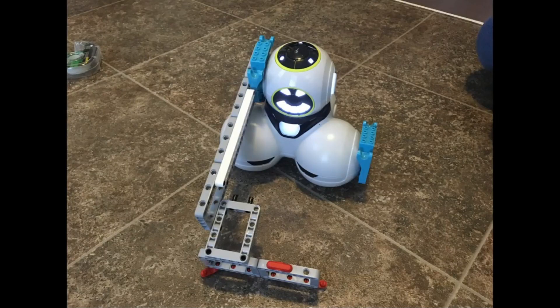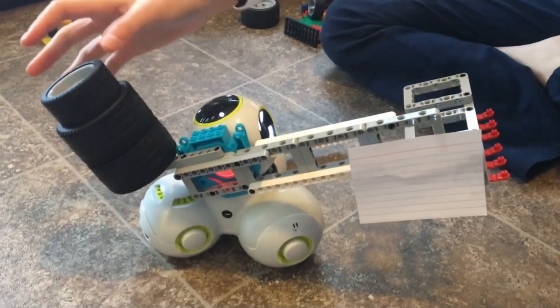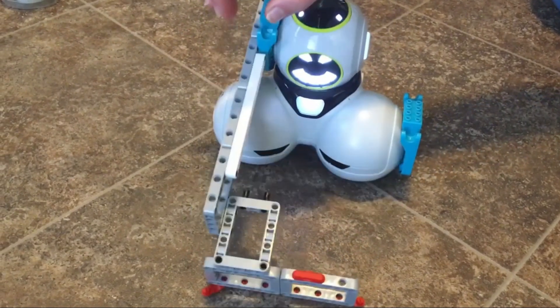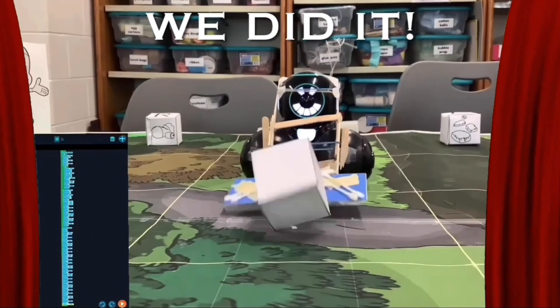We put on a counterweight made from LEGO tires. This made Q's head weight more equal. We observed Q and found that when he didn't have the counterweight on him, his head looked too heavy and it wouldn't go up as much as we wanted. We had a lot of fun in this mission.